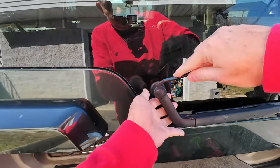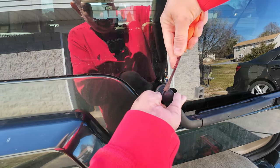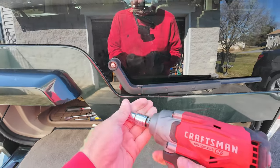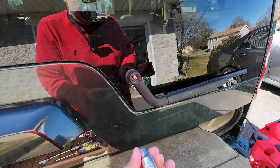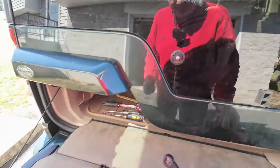First, pull off the arm — it's just plastic. This is a 13 millimeter and it just wiggles out of there.